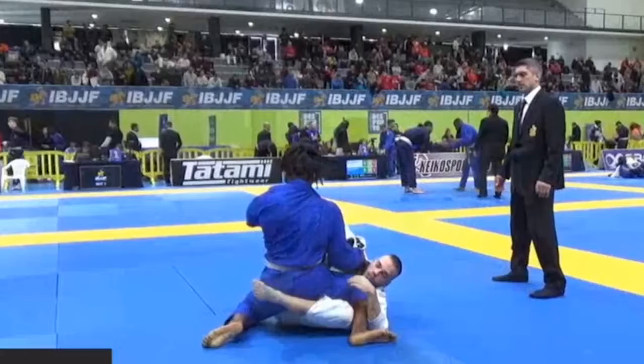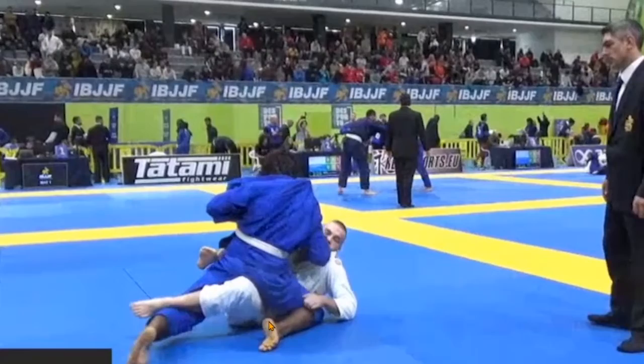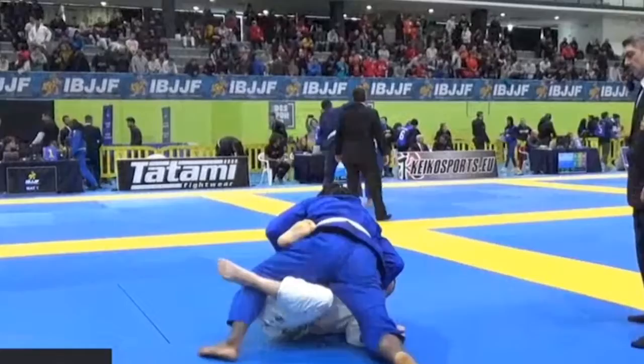Again Belmer lets the foot slip and the opponent can smash the guard. This time he does punish him a little bit — he still doesn't pass, but Belmer is out of the single leg X now. If he would just hold this foot, either with an overhook or an underhook, the opponent wouldn't have been able to do this.